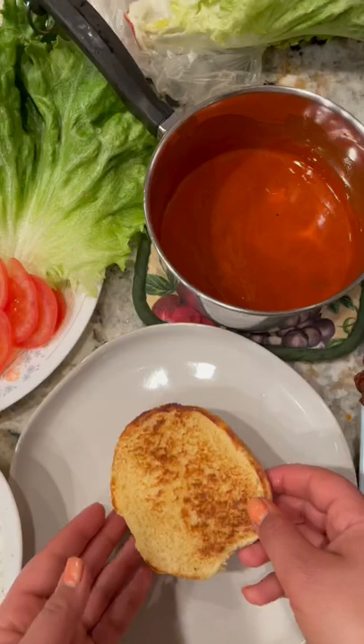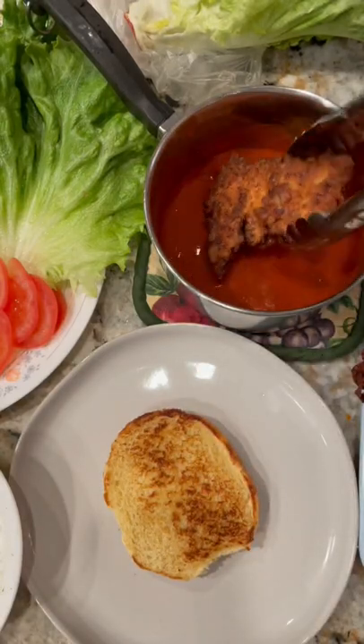Add the coated chicken directly into your hot oil. Once they're golden and crispy, remove and place on a cooling rack.